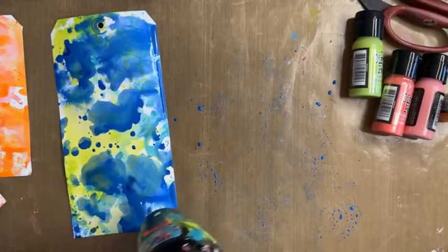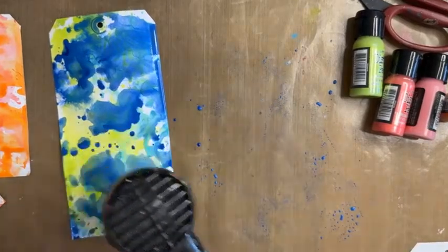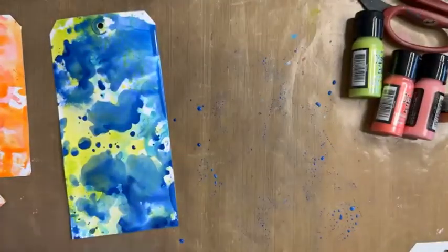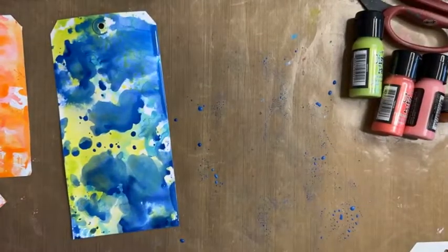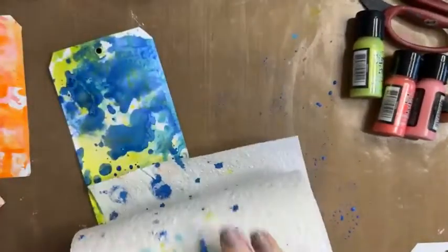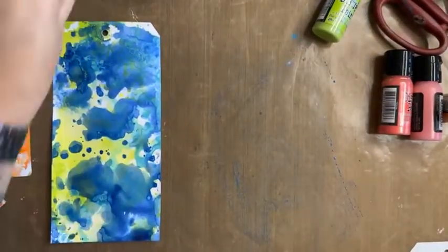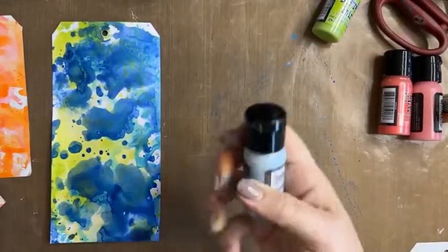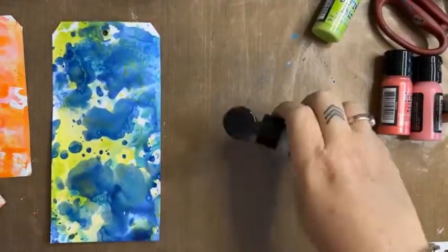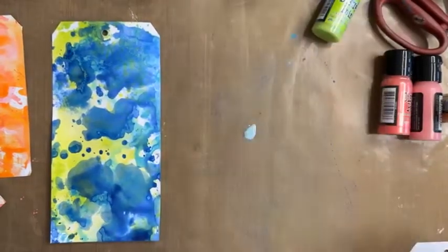A couple of people have asked why the discount price isn't showing on the website — your discount will automatically be deducted at checkout, so the prices at checkout will reflect the discount. I have Speckled Egg here, so I'm going to add something light over these dark ones — it's a blue-gray that is really pretty.